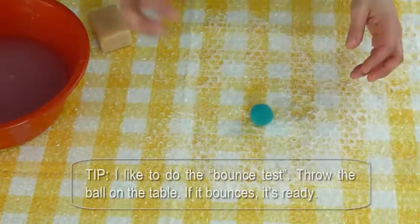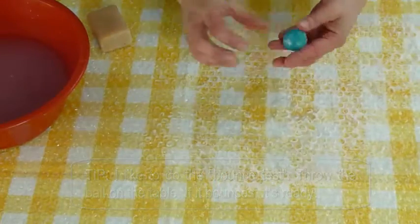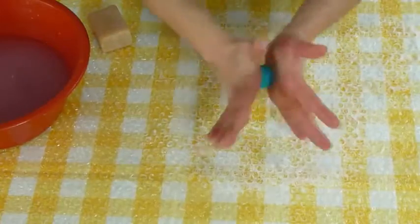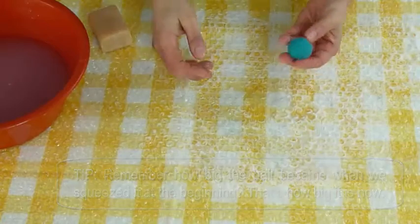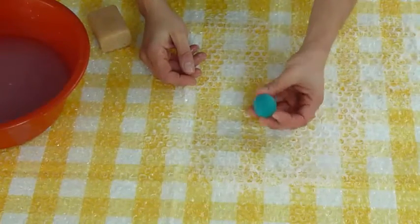I like to do the bounce test: throw the ball on the table, and if it bounces, it's ready. Remember how big the ball became when we squeezed it at the beginning? That's how big it is now. Et voilà, it's ready — now you just have to rinse.